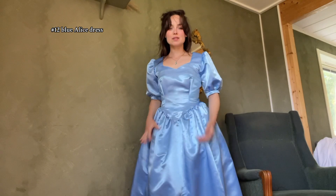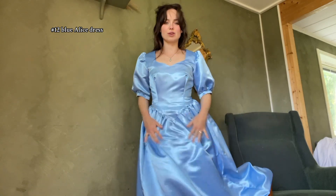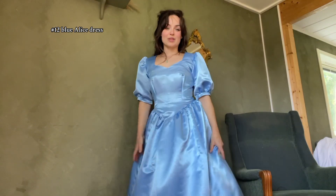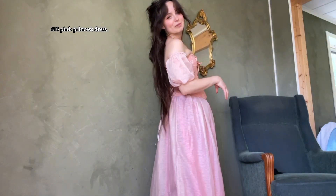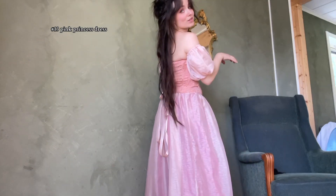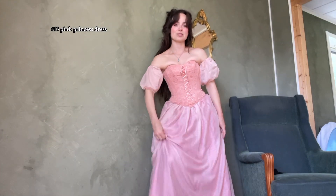Then we have my Alice in Wonderland dress — it's also thrifted. This has slightly less fabric in the skirt, but it's still stunning. I also don't know how to style this one, so if you have any ideas let me know. But here we have my pink princess dress. Not as much fabric as I would like in the skirts, but it's very cute. It could be a cool contrast with the rough nature. I could also split it open and have a slit on one side.